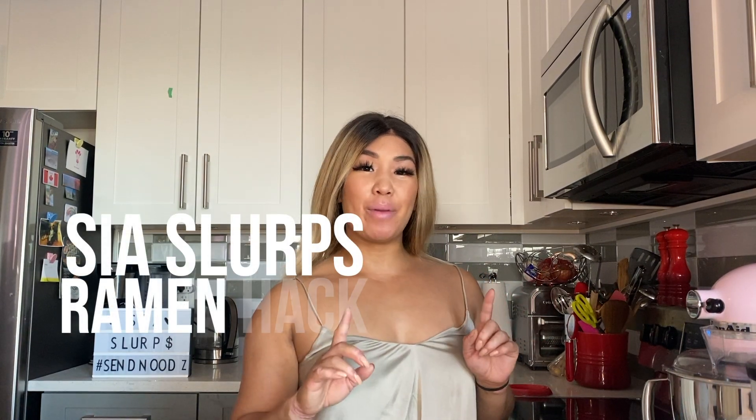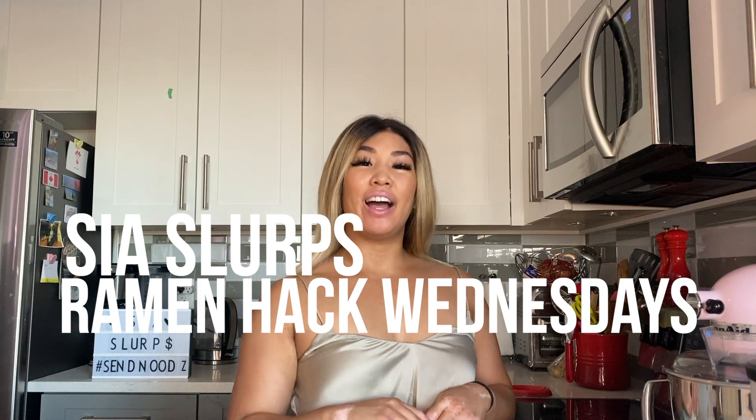Hey everyone, welcome back to another episode of C.A. Slurps Ramen Hack Wednesdays. Every two weeks I bring you a different ramen hack on how you can really spruce up your instant noodles. I'm not just talking about adding an egg and green onions to your dish — I'm actually talking about different recipes that incorporate ramen noodles as a cheap and effective easy way to incorporate into real meals.